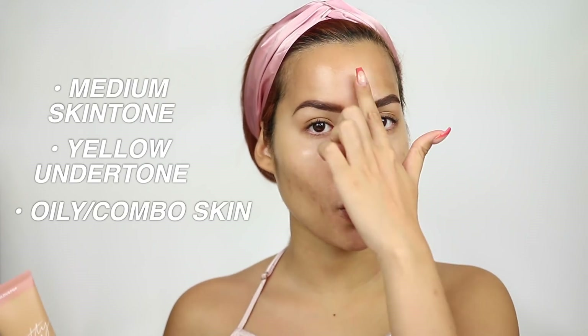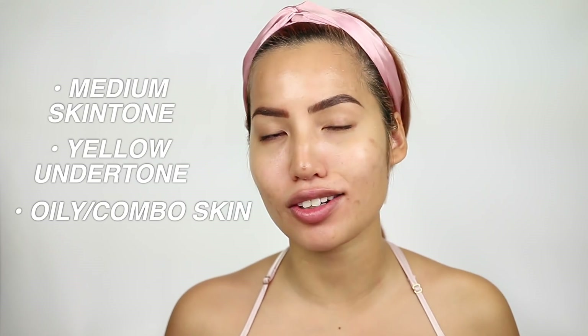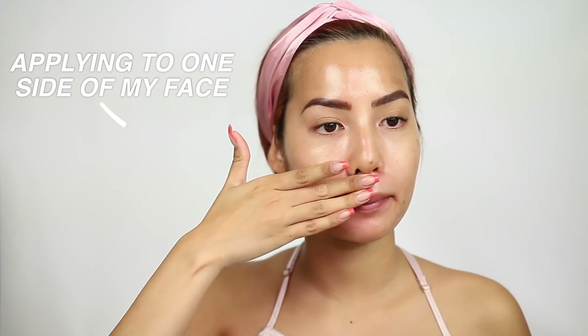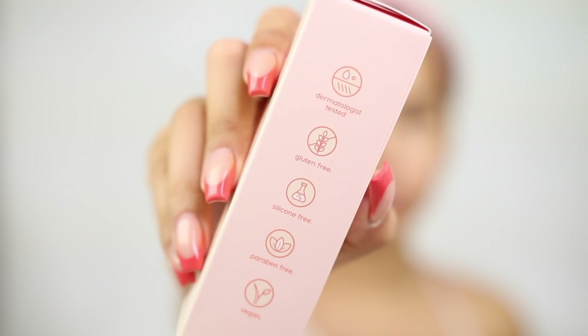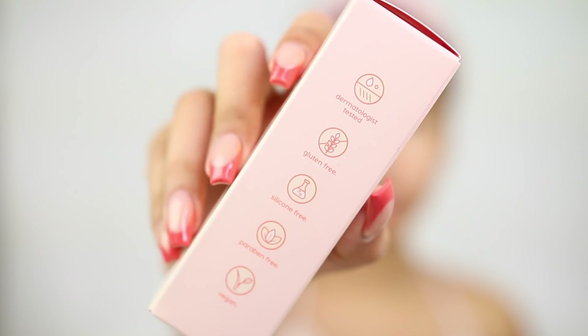Just a reminder on my skin type: I'm a medium skin tone, yellow undertone, oily T-zone, drier and more porish, texture-y mouth area — I like to call that combo. We have the Tinted Moisturizer, Setting Spray, and Primer, all dermatologist-tested, gluten-free, paraben-free, and vegan. The primer has no silicones, and the Setting Spray and Tinted Moisturizer are oil-free.